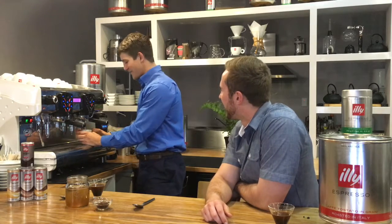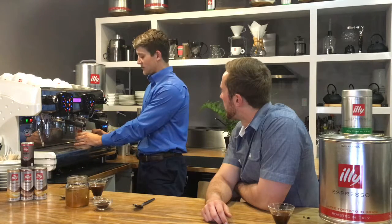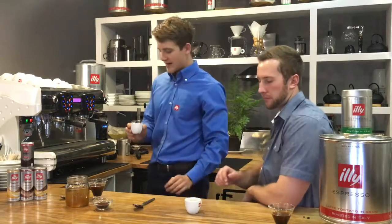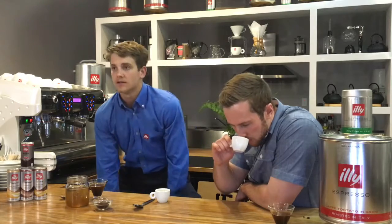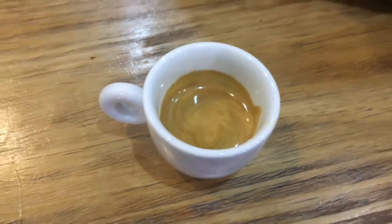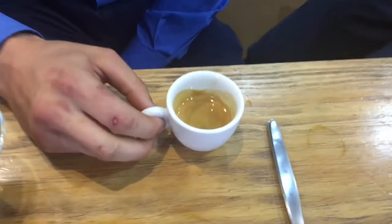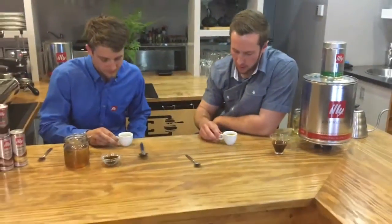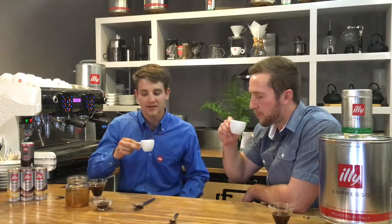In Italy, they don't allow you to drink cappuccinos after 11 o'clock — it's considered almost a breakfast dessert type of drink. I'm going to make you a ristretto, which is a shorter espresso. I find it's the strongest because it's short and gives a bolder taste. There's a lot of crema at the top — quite a nice dark primer — and we've got a little bit of tiger stripes going on. The crema has almost a very oily taste to it — it's an integral part of the coffee. If your coffee comes out with no crema, that's a concern.